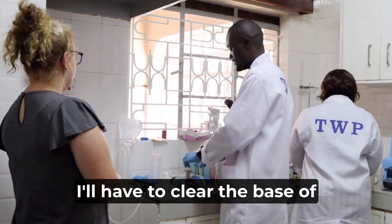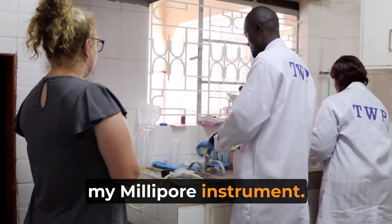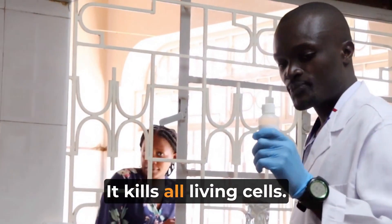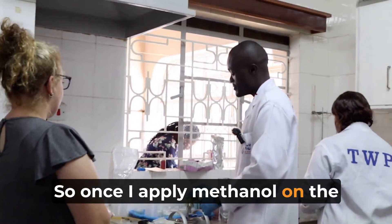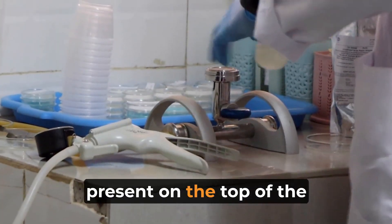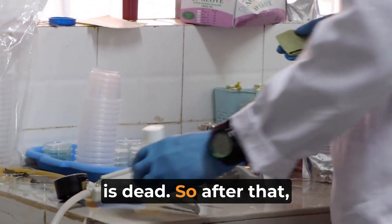First of all, I'll have to clear the base of my milipo instrument. I'll clear it with methanol. Methanol is a biocide — it kills all living cells and denatures them. So once I apply methanol on the base, whatever biological cell was present on the top of the milipo has been cleared or is dead.